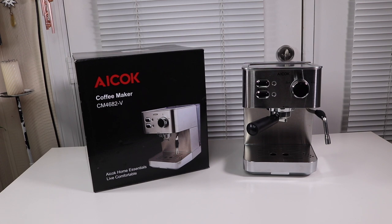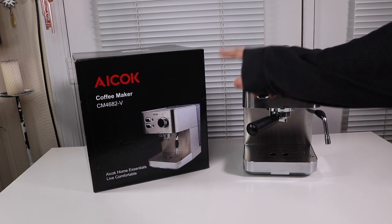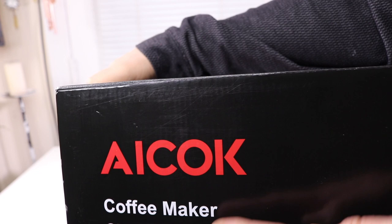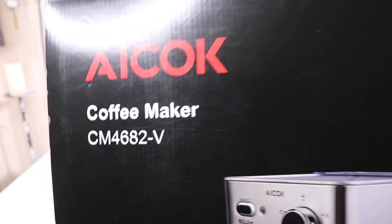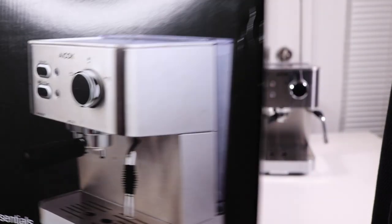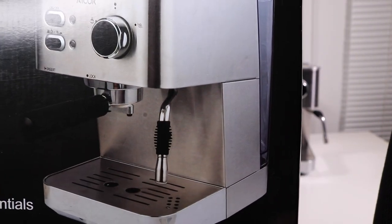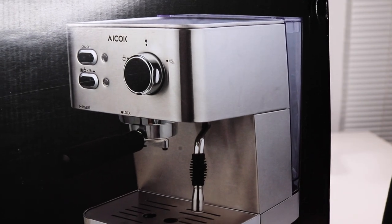I have a new item to show you that I just found. It is an espresso cappuccino latte machine. Let's take a look at the box. This is the name of the company that makes this, and that's the machine right there. I'm pretty excited about it. I've been wanting to have one of these for a while, so let's take a look at it.